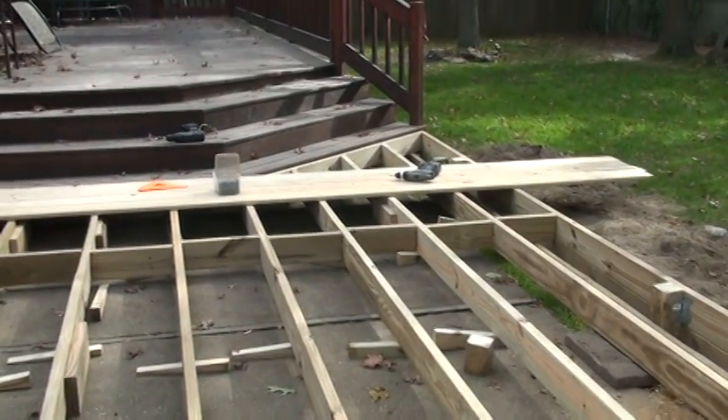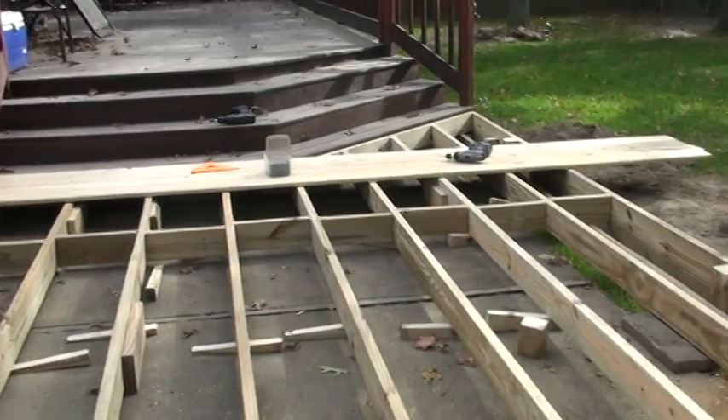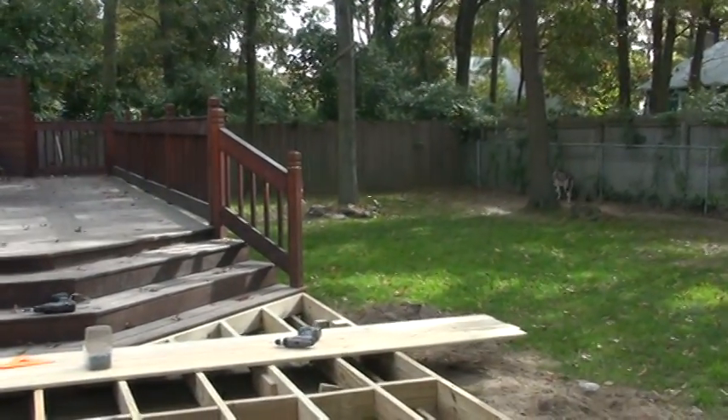We're ready to rock. We'll see how long it takes — probably the whole weekend. I'll properly put the self-countersinking screws in, then I'm most likely going to run out and have to go to the store to get more. That's it — have a great weekend!